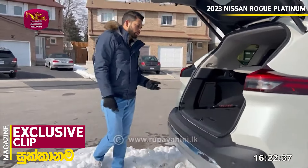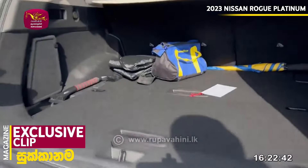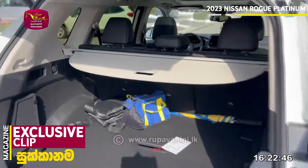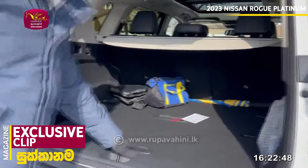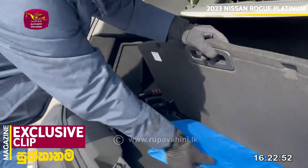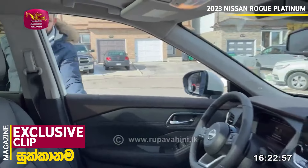The trunk opens with movement. I have to find the space inside. You can fold the seats down to create a flat bed in the cargo area.